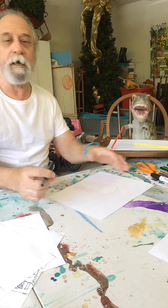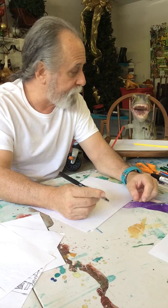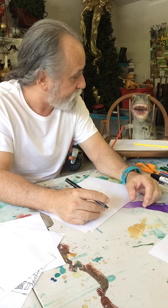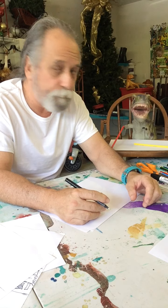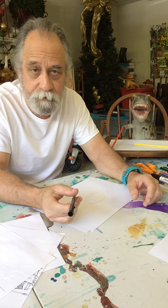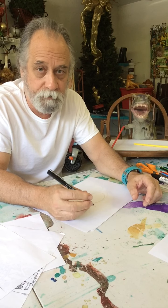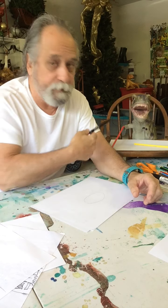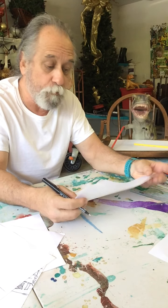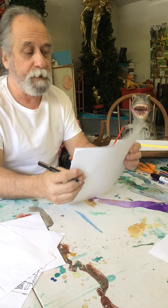Hey, I hope you're ready to do a drawing! I've got a visitor - it's a T-Rex, and one of the reasons he's sitting here watching is that the drawing we're going to do today is a brontosaurus. Brontosaurus is kind of like a buddy of his, and all the dinosaurs kind of know each other. So get your paper and pencil or pen, and we're gonna start.